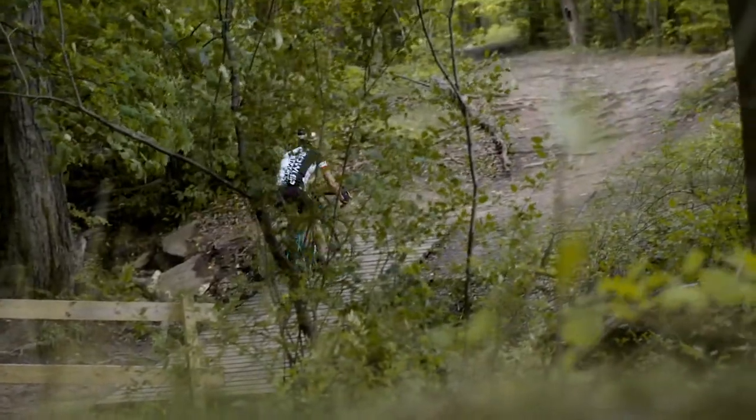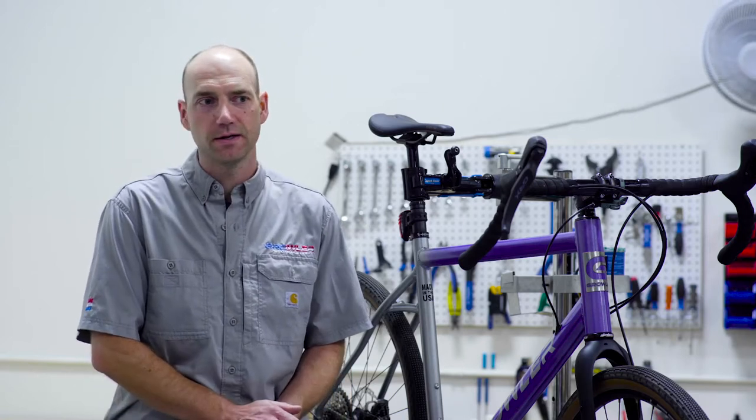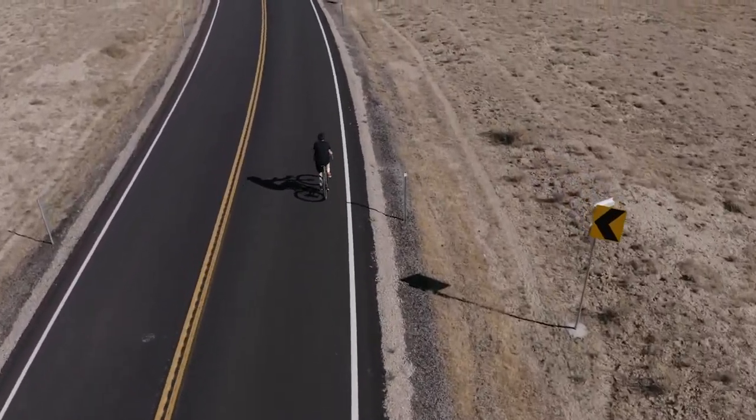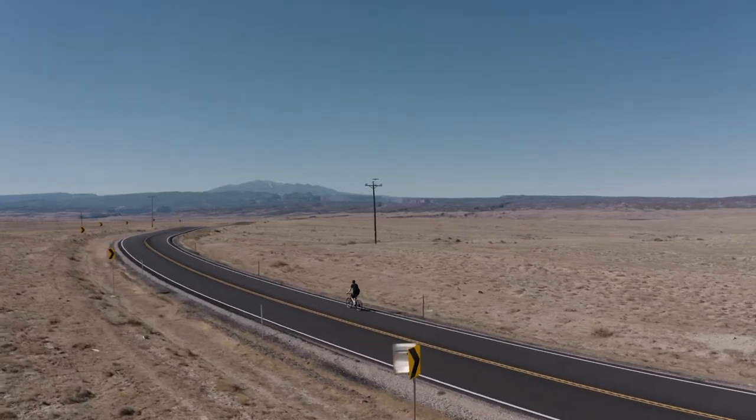We have 7005 aluminum tubing on this frame, just like our other aluminum bikes that are made here in the USA. The 7005 aluminum is a really high-end tube set — it's lightweight, it's strong, and it's nice and stiff, so it's a really efficient pedaling platform. Pair that with a nice high-volume tubeless tire and a carbon fork, and it gives you really great ride compliance as well.